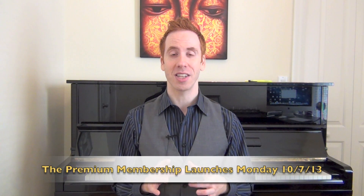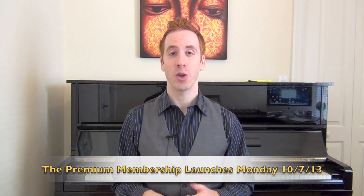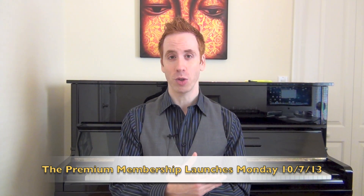Hey everybody, Steve Nixon again with FreeJazzLessons.com. Thank you so much for joining me here today. I've been working really hard creating all kinds of new lessons and new content for the premium membership version of the site, so I thought it would be fun today to share with you guys a snippet of what's coming. We're going to take a look at the classic jazz standard All the Things You Are. I'm going to show you guys a bunch of really cool chords you can play on it and all kinds of reharmonization techniques as well. Enough introduction, let's get over to the piano and start learning.